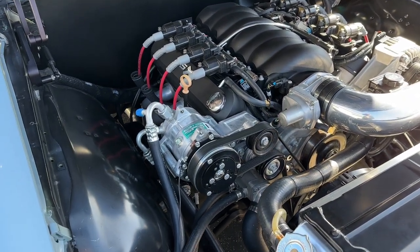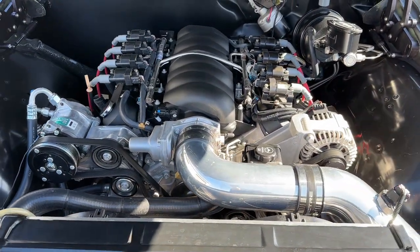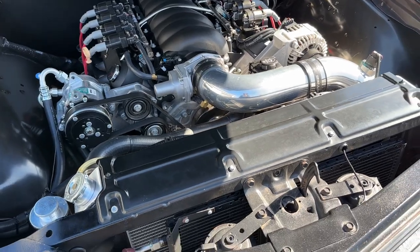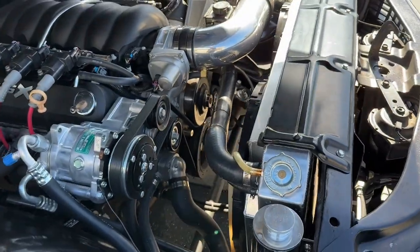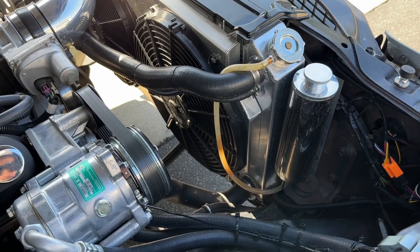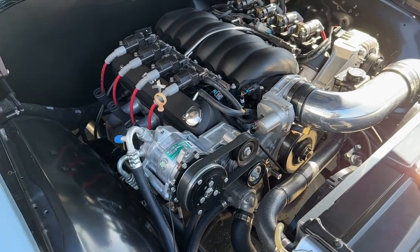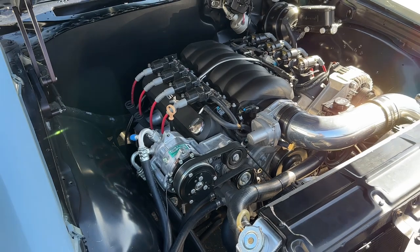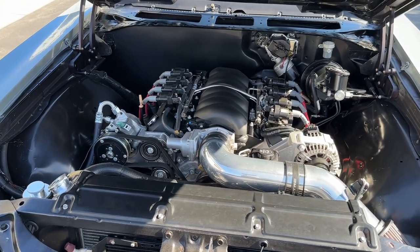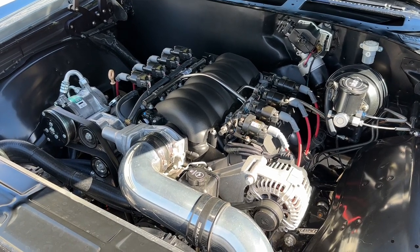It does have an AC pump and is running a Vintage Air system. The car is running a Griffin radiator with 16-inch dual fans, a separate reservoir, and a catch can. The LS conversion was done by Allen up in San Bruno, just a little bit south of San Francisco. He is well-known for doing a tremendous amount of LS swaps in all types of classic cars and also has dyno-tuning in-house.